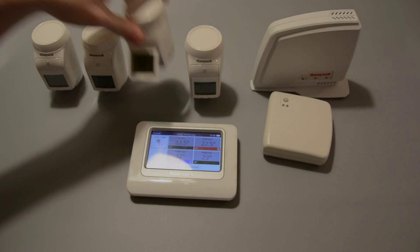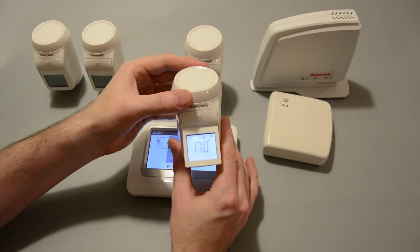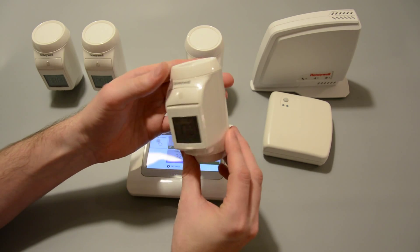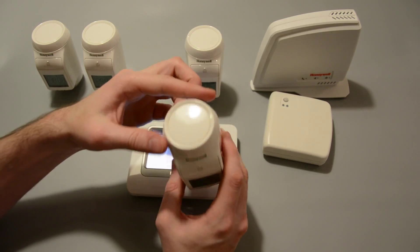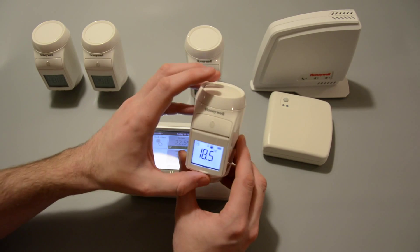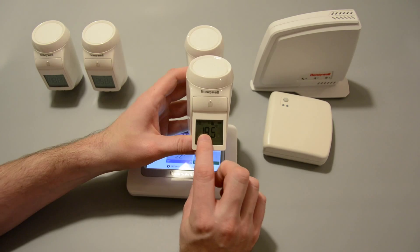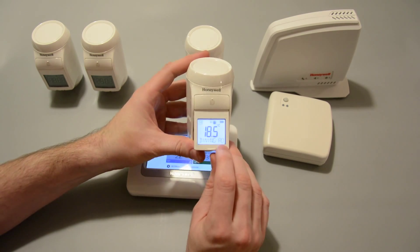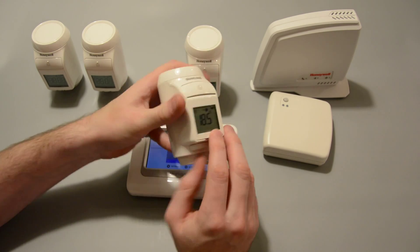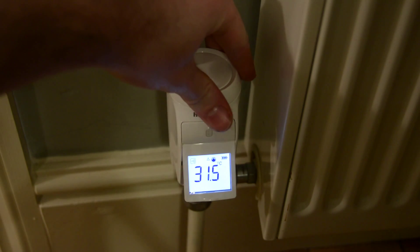Next up, we've got the wireless rad valve and this is generally the most futuristic looking radiator valve I've ever seen. It has a great little adjustable display to save you bending down to see what's on it, and a nice big rotary control on top for changing the temperature. It has a cool blue backlight for seeing what's on the display — handy for those dark corners your radiators might be in. I really like the ability to see what zone it's in, so you can see this is the dining room one, and at any point you can actually change the temperature on this, overriding what you've set from the Evo Touch control.